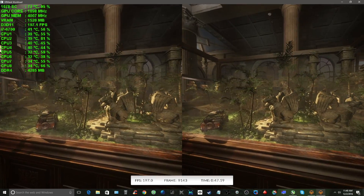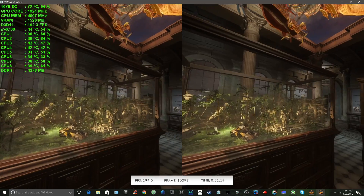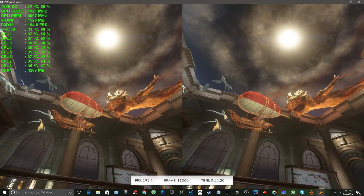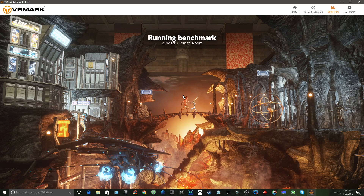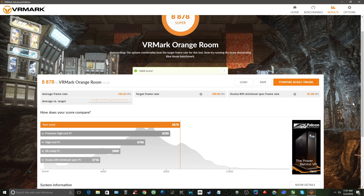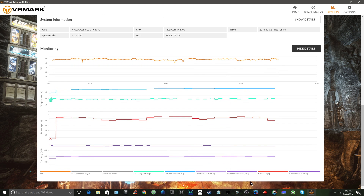I've yet to experience any issues with any VR game or apps when using my Oculus Rift, so I'm not worried about failing the Orange Room test. Let's take a look at the results. We scored an average frame rate of 193.53 frames per second for an overall rating of 88.78, which VRMark terms as Super. And if I click Show Detail, I can get into detailed information about GPU and CPU metrics. I'm happy to confirm that my PC system can handle VR.